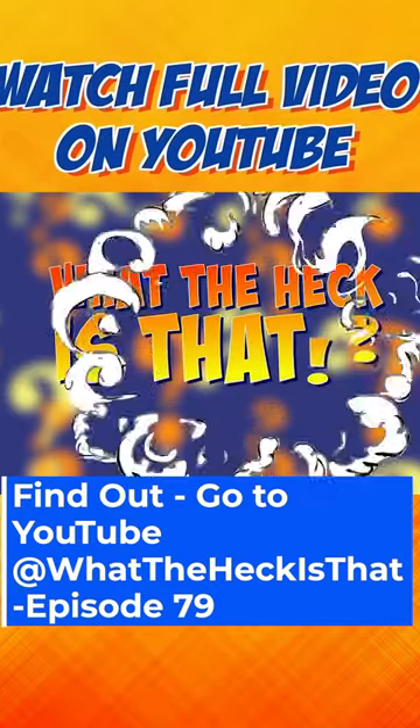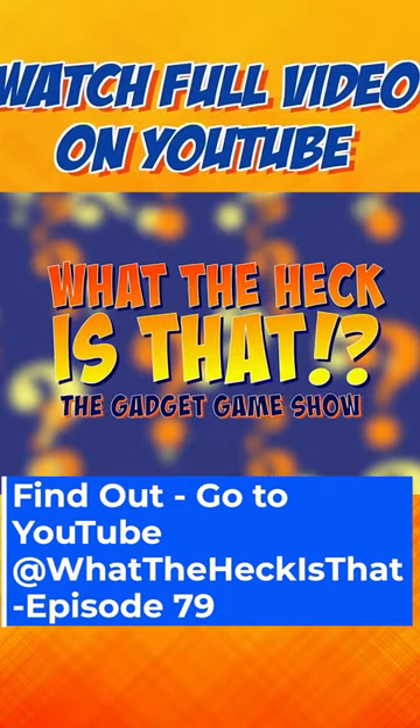The heck is that? Welcome to What the Heck Is That? The New Gadget Game Show.